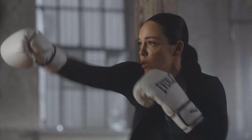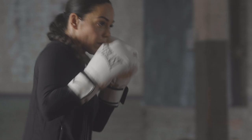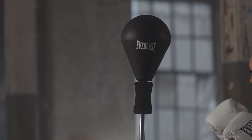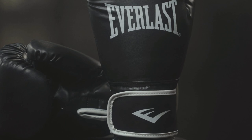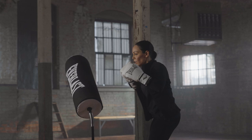Crafted from premium synthetic leather, these gloves are built to withstand intense training sessions and protect your hands while you're perfecting your technique. The lightweight, dual-layered foam construction provides optimal cushioning, keeping your hands safe as you learn the fundamentals of boxing.